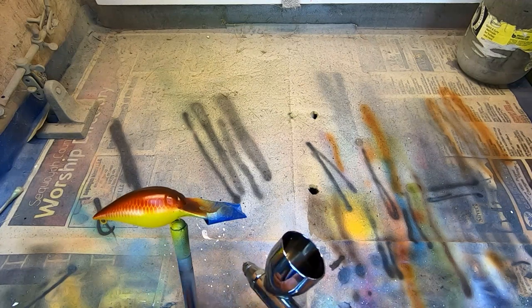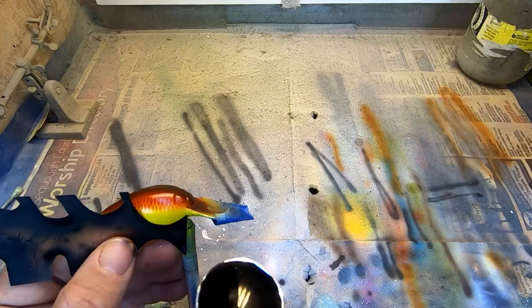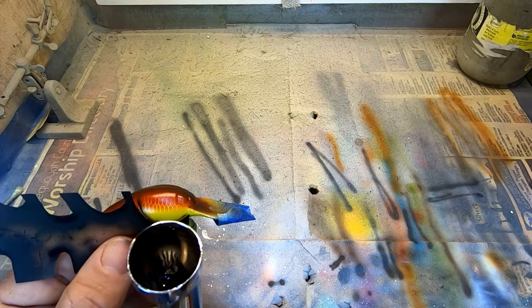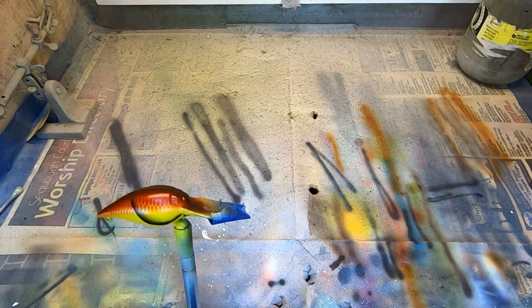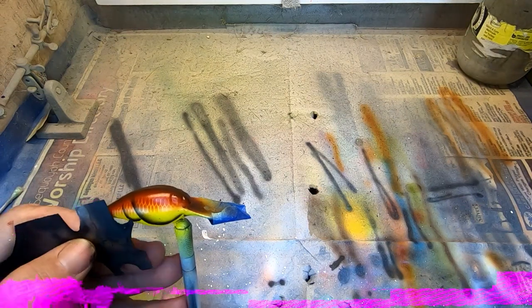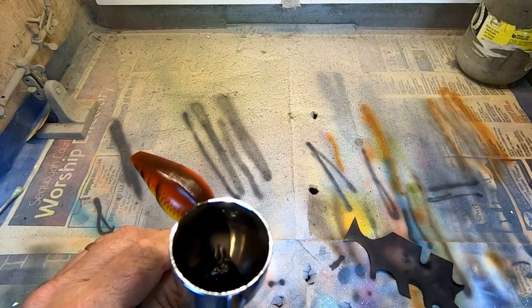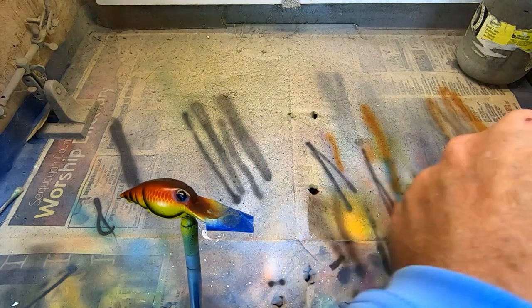We'll do the other side — just reverse the same procedure. Flip your stencil over, get your line up. Flip the eyes. I like the black eyes on the crawl patterns.